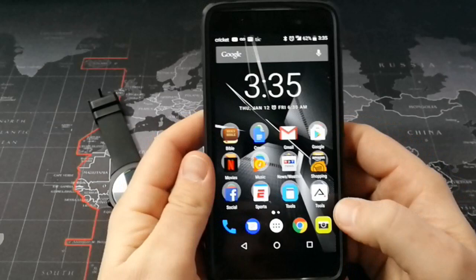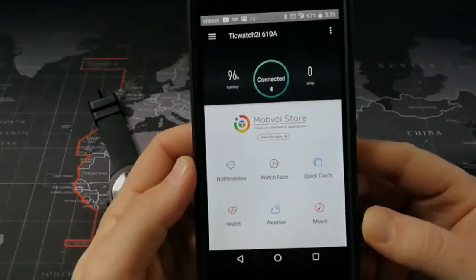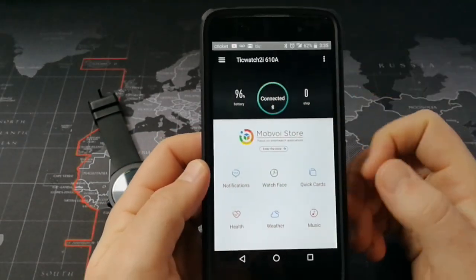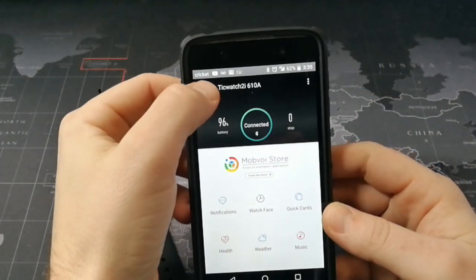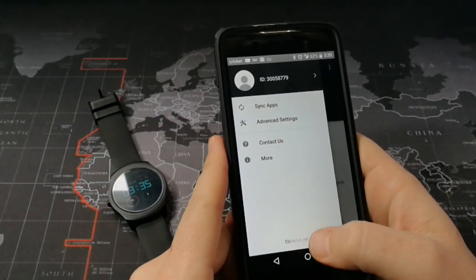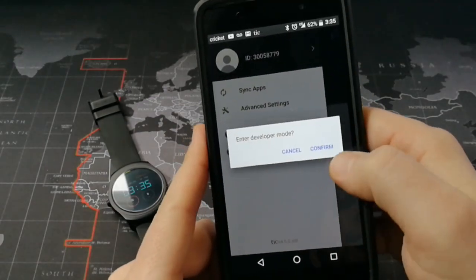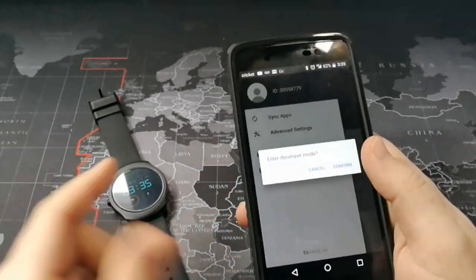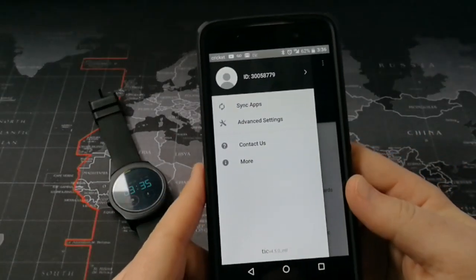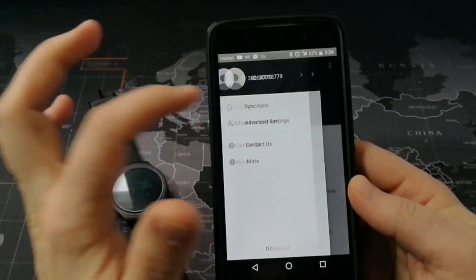The first thing you're going to do is go into the TicWare Global app. This is the app — come up here into the menu, and then go down here and click on your version number. I'm running version 4.5, which is the newest version, and you're going to enter developer mode. You can also enter developer mode through the watch as well, but I'm just going to show you how to do it through here. Hit confirm, and then from there, all you've got to do is sync apps.